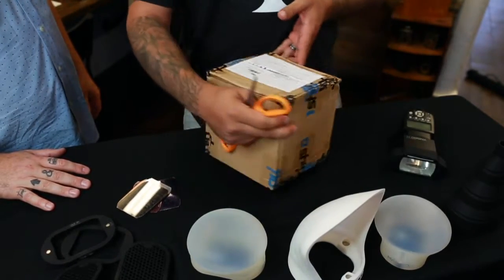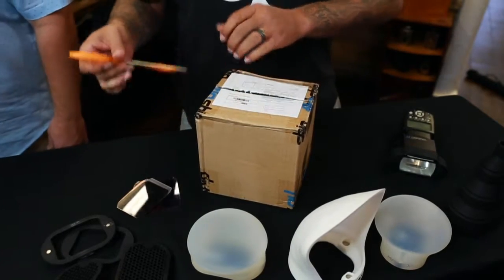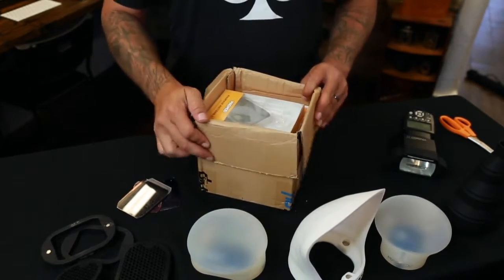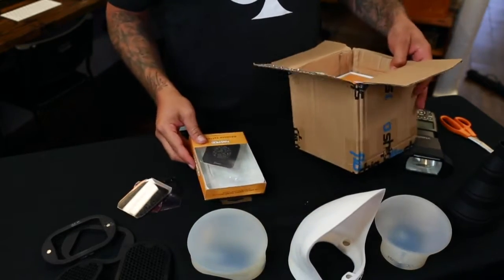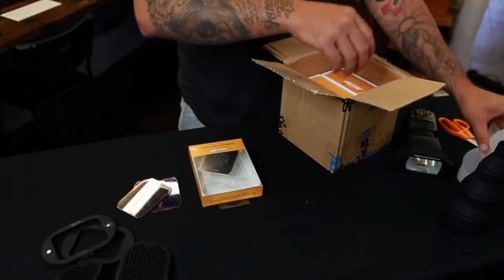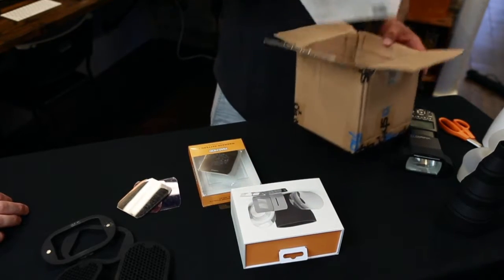Cut open this tape here and get our first look at the MagBeam. Alright, so as usual, MagMod does an awesome job at packing. The products really show well, love the packaging that they use. It's definitely top quality.